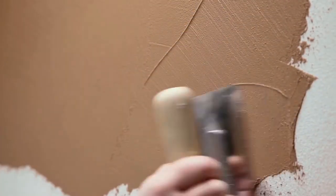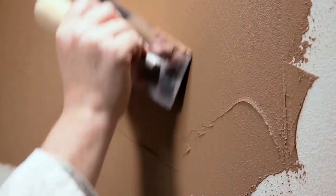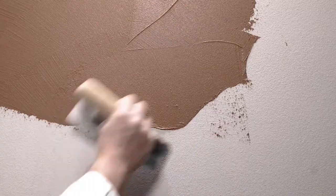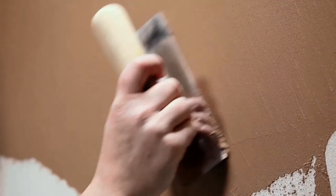Using the stainless steel trowel, we apply the first coat of Epoca Marmo on a surface of mineral nature that has been properly prepared and treated. At this stage, by spreading and smoothing the product, we can decide the degree of irregularity of the surface that will characterize the final aspect.